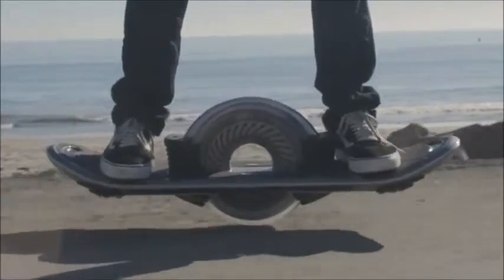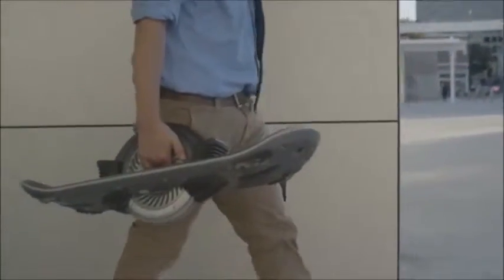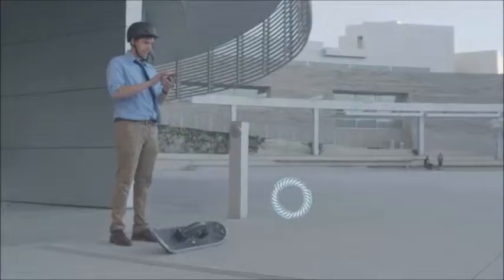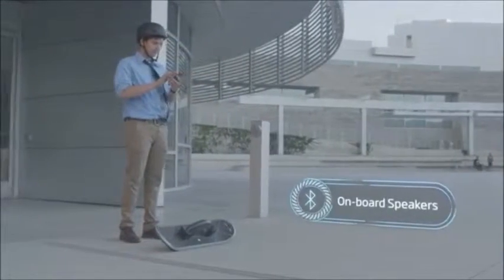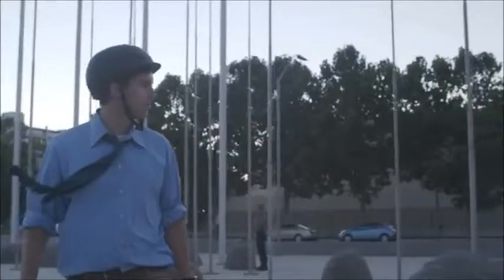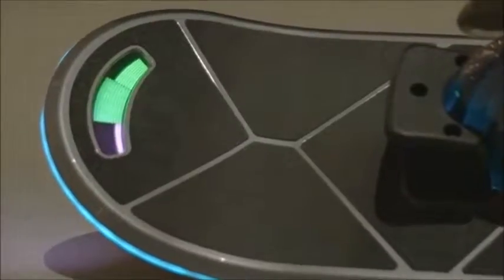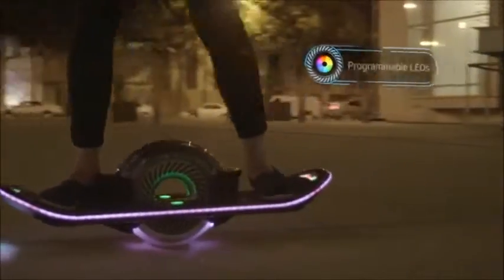The hoverboard moves you, but it's also a part of you, with endless personalization options to make your hoverboard a perfect fit. Built-in speakers pair with your smartphone, giving you the perfect soundtrack for your daily commute or weekend joyride. Onboard lighting gives you visibility at night, letting you ride a cloud of light to your destination.